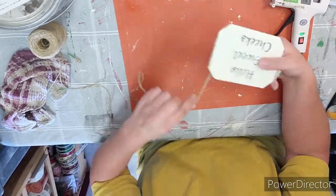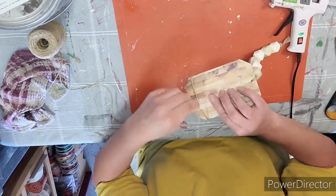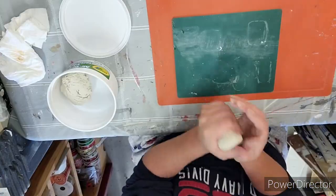I take off the tape and then fray the end. Now with some more jute rope I'm going to glue some to the back, wrap it around three or four times, tack it down with some more glue, cut it off, and then I do the same thing to the other side.